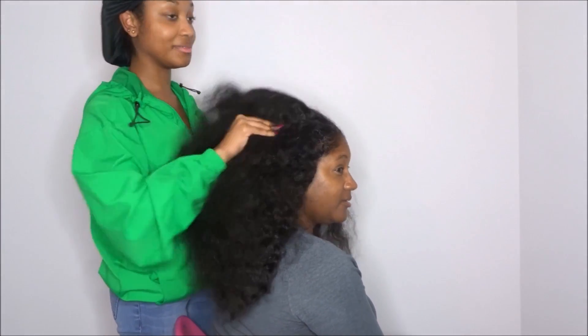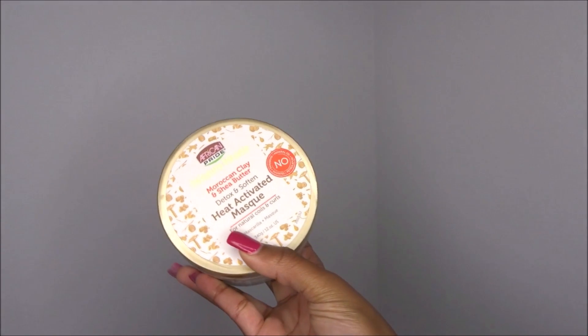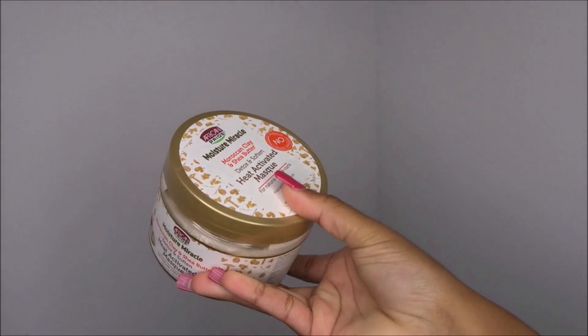Then I'm going to follow up with a deep conditioner. Whenever I like to straighten my hair, I want to really take care of it, so I'm using this African Pride Heat Activated Mask and I apply this to my mom's hair as well.